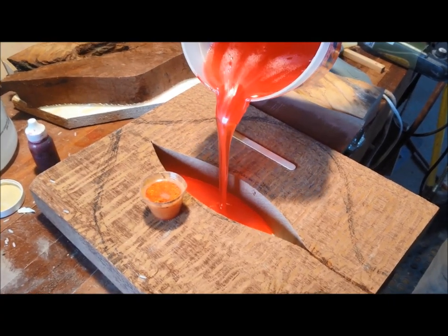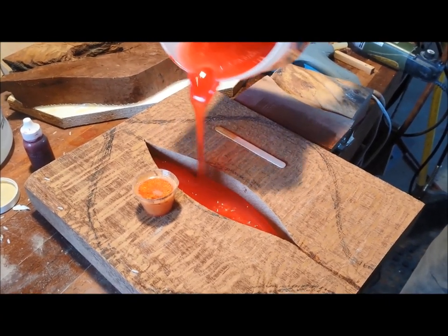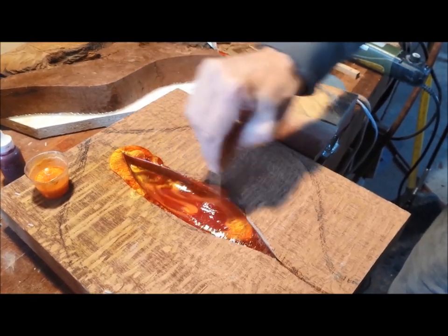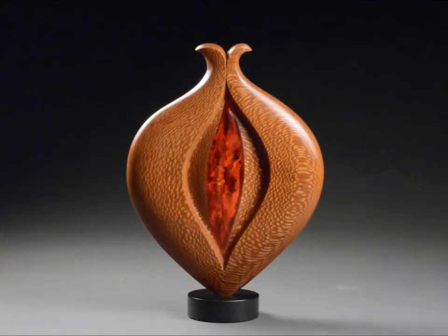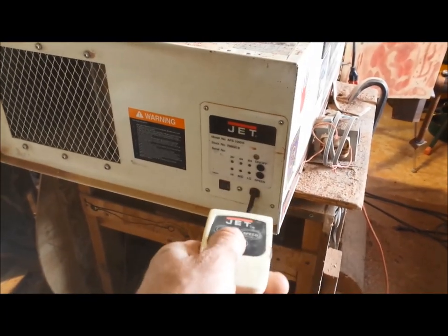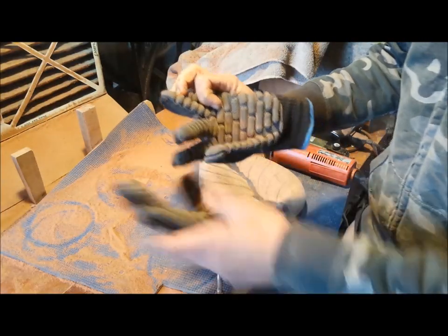For my next piece I'm going to use leopard wood. Pretty. Some gold mica flake — I'm just going to drag it through. Redwood and a banksia seed pod. Air filter on. Vibration dampening gloves.